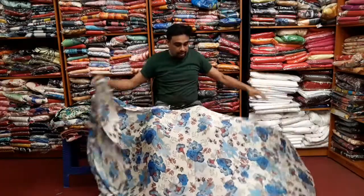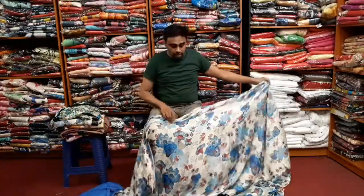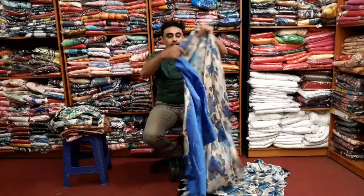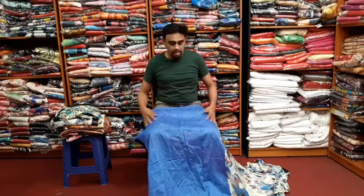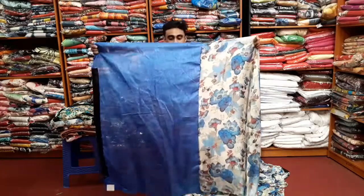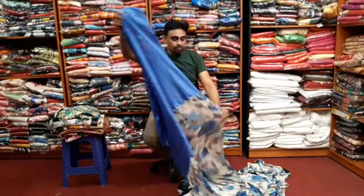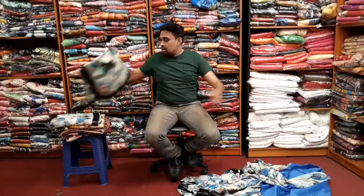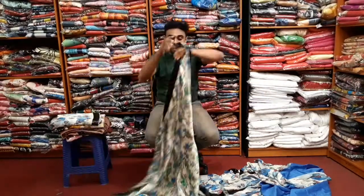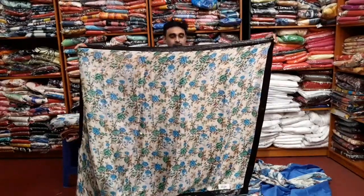I am going to show you a special guest. I will show you the video for this video. We will be using the floral design.